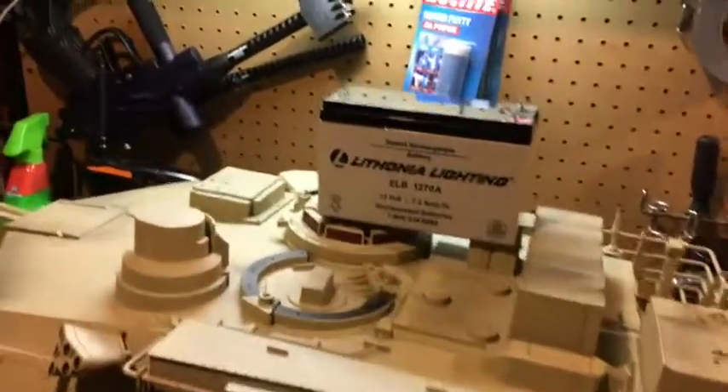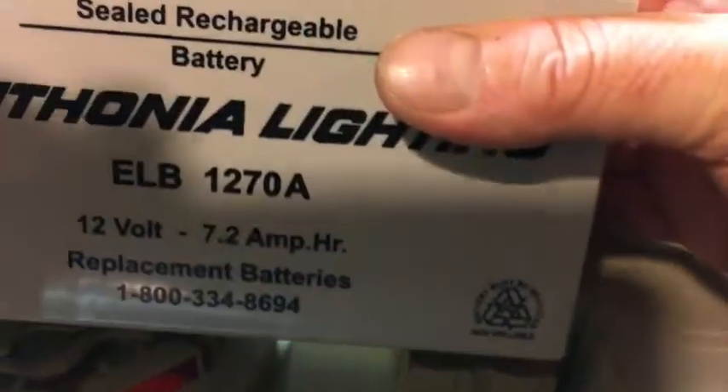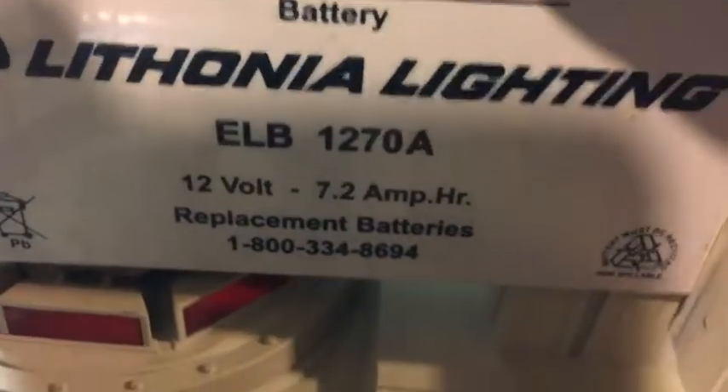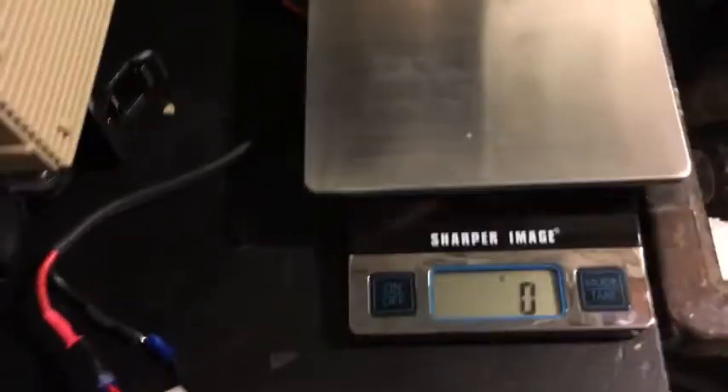A good thing to do on these tanks is take off a lot of weight. The lead-acid battery is a lot of weight. When you're trying to turn in grass and gravel, the more the tank weighs, the more stress it puts on the drivetrain. The best upgrade I found is replacing this battery with a 12-volt 3800 milliamp-hour pack. This replaces a 7.2 amp-hour battery, so it's about more than twice the capacity, but the lighter weight means the tank will use less energy overall.